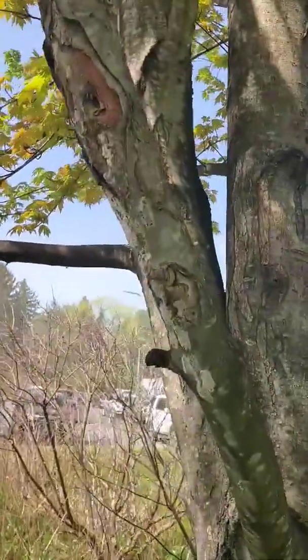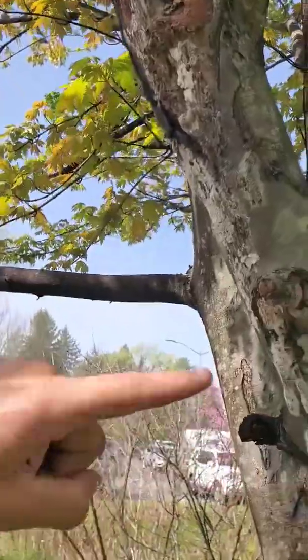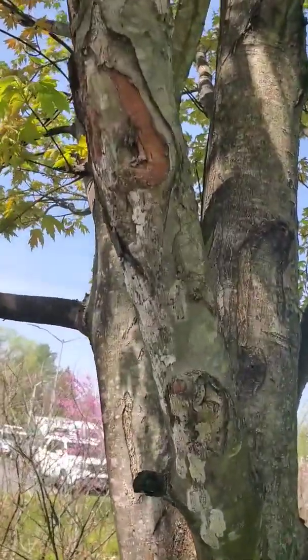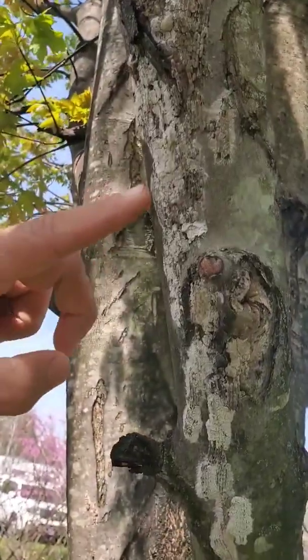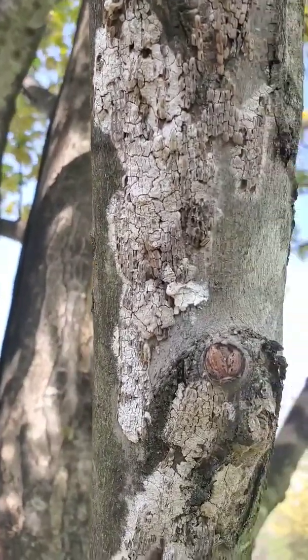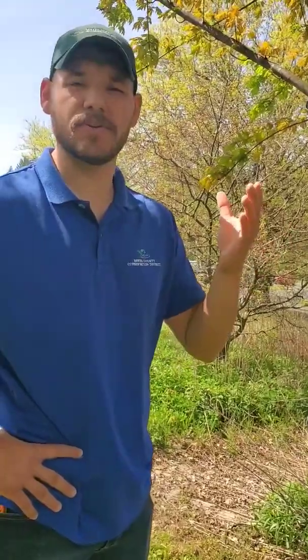We have several egg masses laid here on this one branch. An adult female spotted lanternfly can lay two to three egg masses, and there are about 30 to 50 individual eggs in each mass. They're laid in vertical rows and coated with a substance to protect them. It's very difficult to control these egg masses with applications, though there are some oils that can be used to coat and kill them.